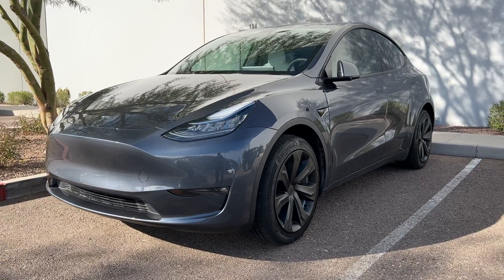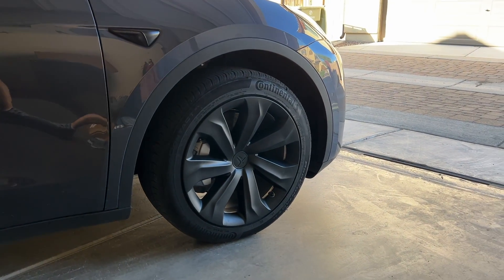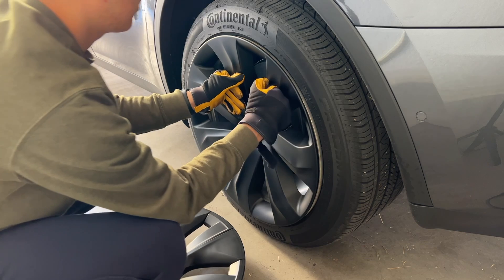Hey everyone, today we're going to be checking out the Aeropi Tesla Gemini Wheel Covers. These are the most unique looking covers I've seen, and they also look pretty good in my opinion.